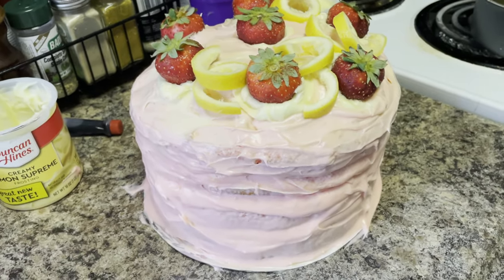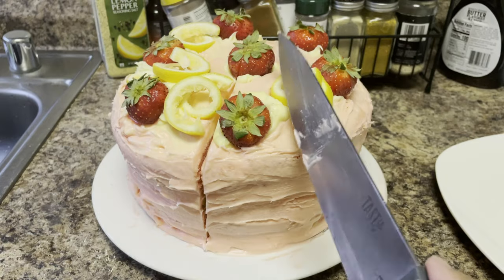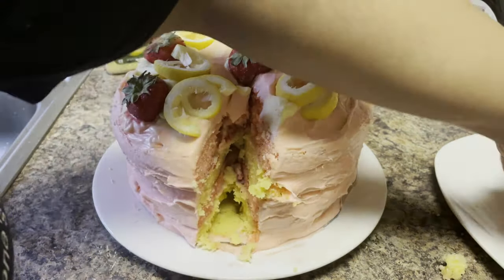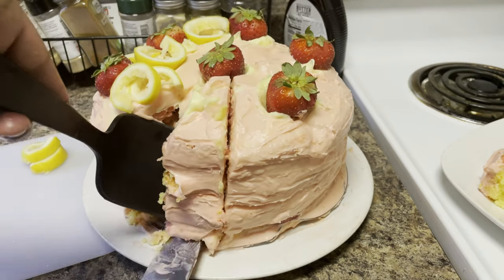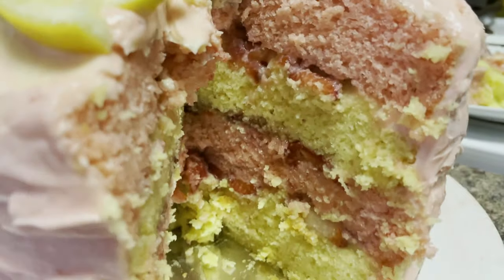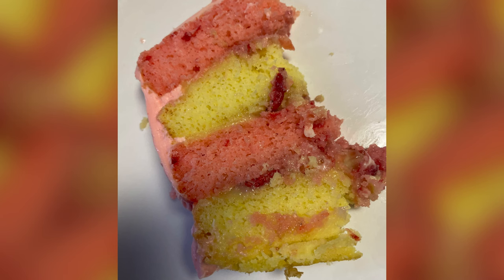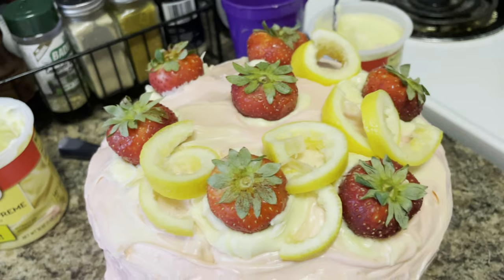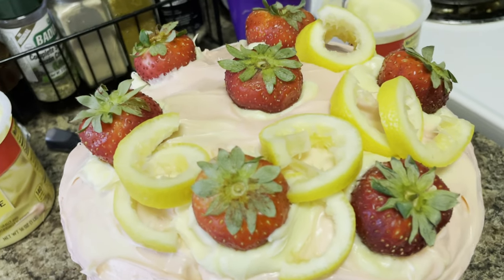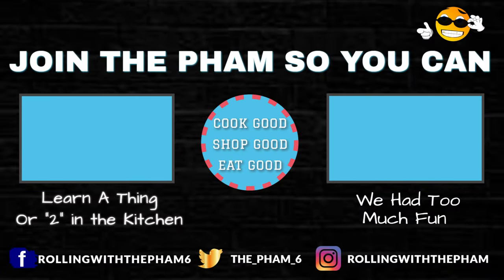We're going to go ahead and show y'all the picture of how this cake turned out. I'm going to let it sit in the refrigerator for a second and then we're going to cut into it. Until next time, enjoy your Easter Sunday dinner - and you can make this cake whenever. Remember the summertime is coming up and y'all be good to go. See y'all later, bye everybody!